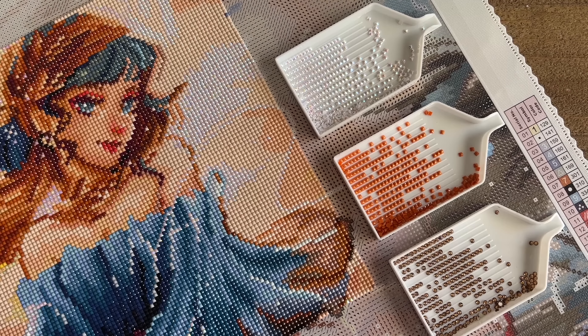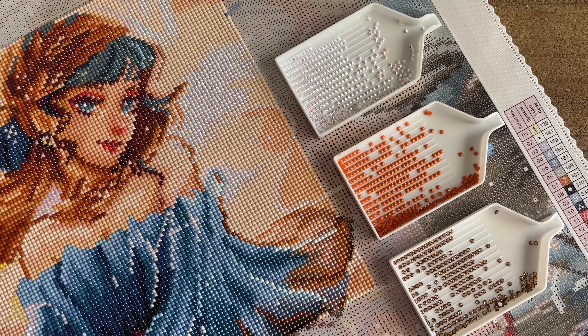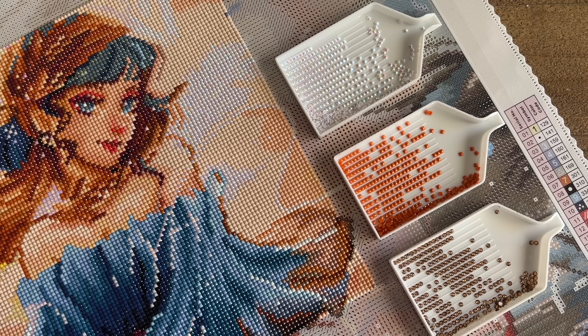Hello my friends, welcome back to my channel Diamonds and Washi. My name is Katie, and if you're new here, hello welcome — I hope you'll consider subscribing. If you are back, welcome back! Today I'm here with a video where we're going to talk a little bit about the different special drills that Diamond Art Club offers with their kits.